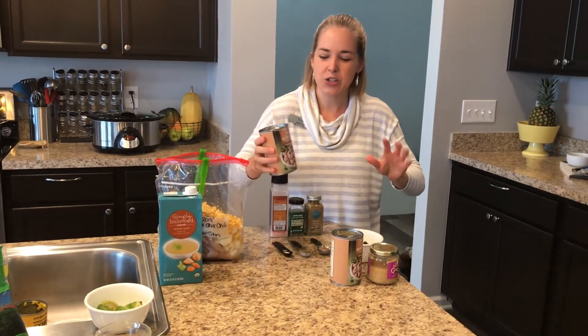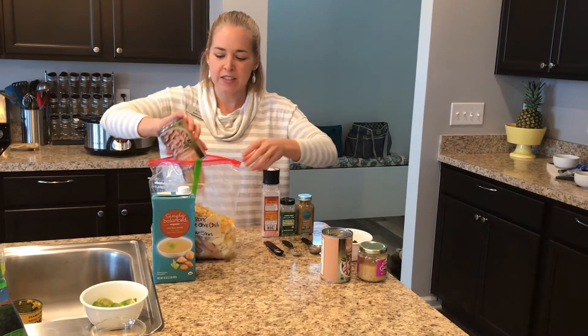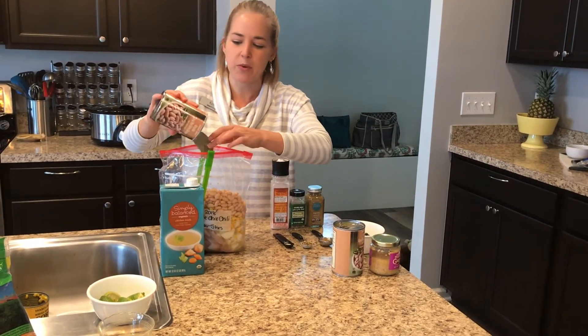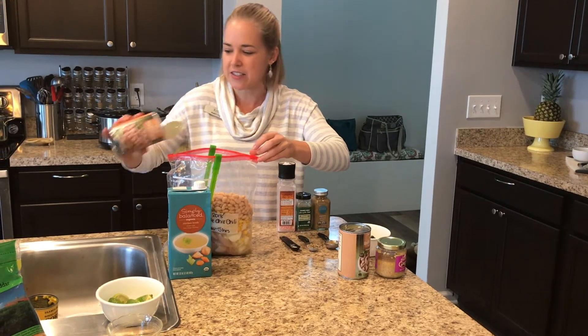Next I'm going to add two cans of beans. I'm using northern beans today, but sometimes, depending on what I have in my pantry, I'll mix it up with some kidney beans or some black beans instead.